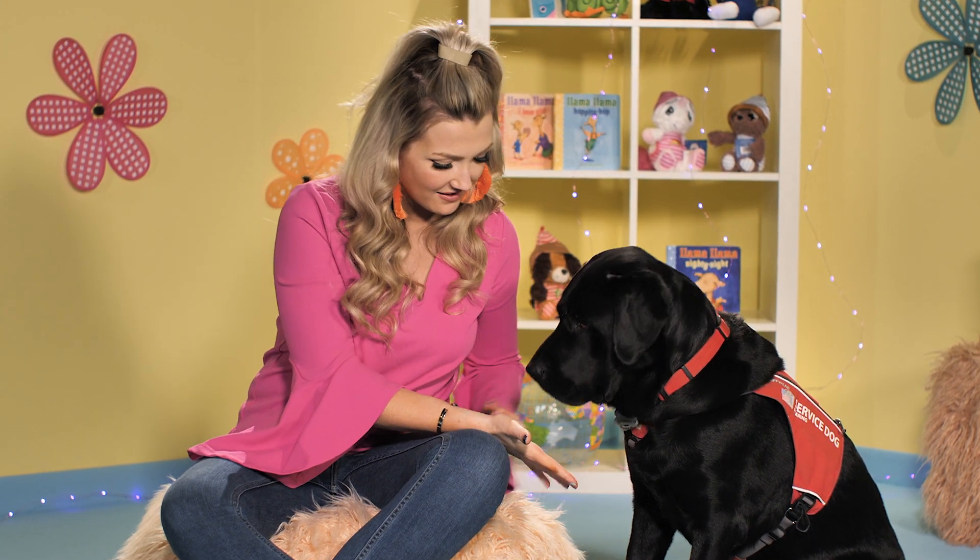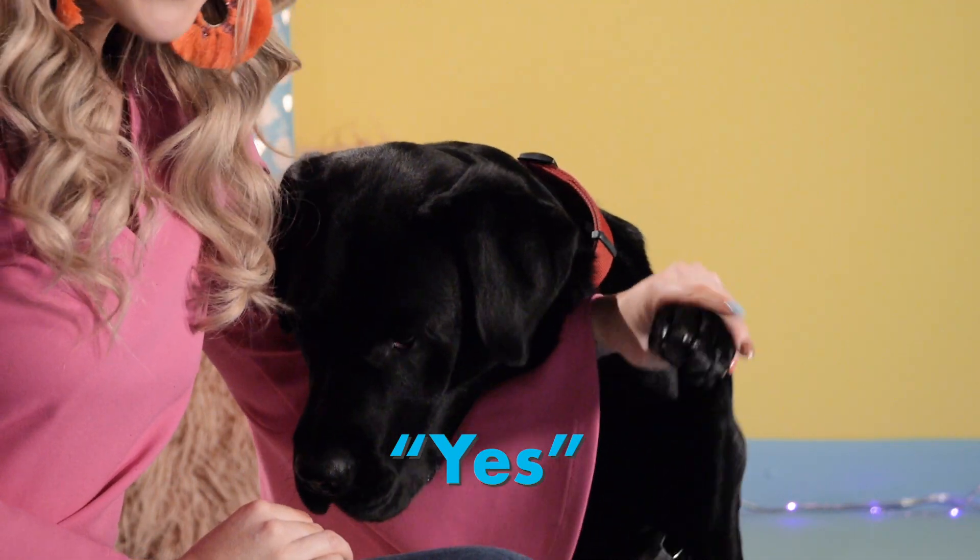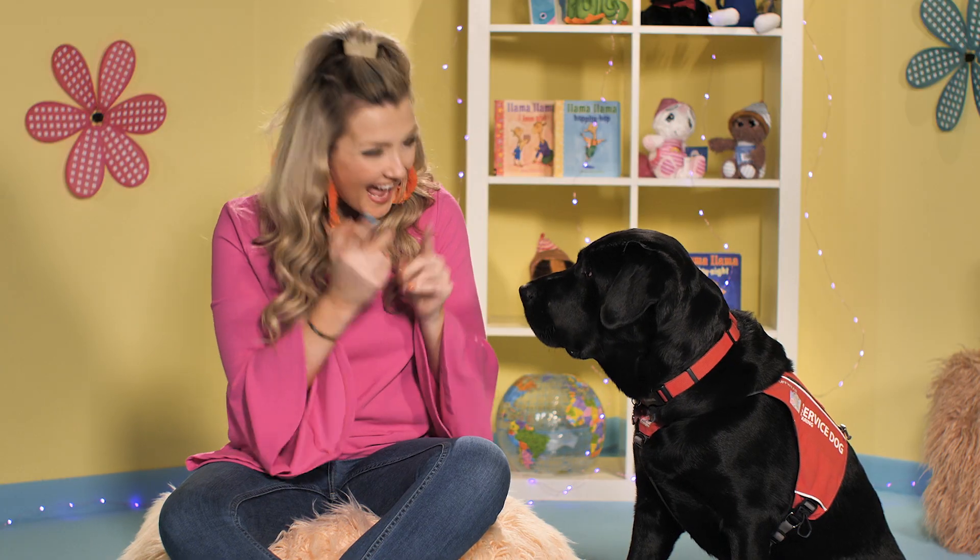Y'all did so great. I'm going to show you how Hank signs yes. High five. Ready? Yes. Yes. Awesome, right Hank? They did great.